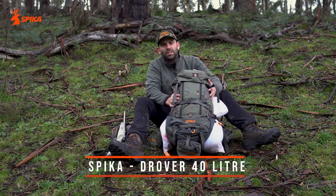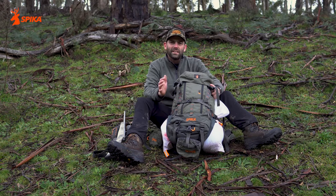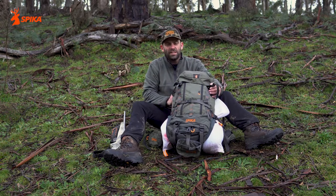G'day, I'm Gibbo from Spyker and I just want to introduce the latest in the Spyker range, the Drover Backpack. This is the 40 litre version. I've just had a successful hunt, so I thought it was a good opportunity to go over some of the features of the pack.